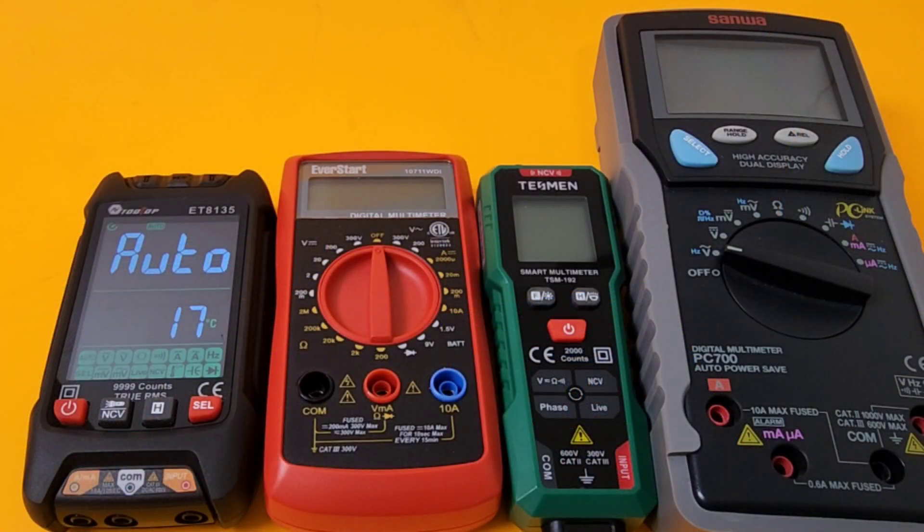How's that for a size comparison? Awfully tiny, isn't it? The Sanwa here just dwarfs the Tessman — it's like night and day. Here we are with still-small meters, and they still look pretty big compared to the little Tessman. It's tiny, it's portable — that's not a bad thing.